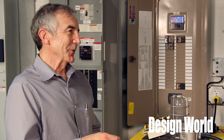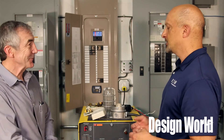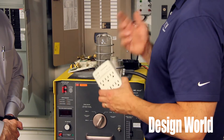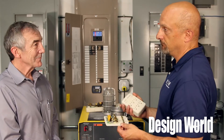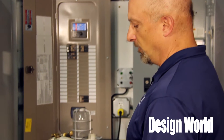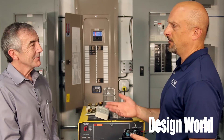Surge protectors sometimes incorporate other protection devices inside, like fuses. Can you talk about why you would do that? So you saw this surge protector and it actually worked. A lot of people ask, do I need to throw that away? No — if you have a surge event and it's very fast, these MOVs can take that and they are protected because of the thermal capacity of those MOVs. But if the voltage goes too high, you could have an over-voltage condition — like an open neutral.